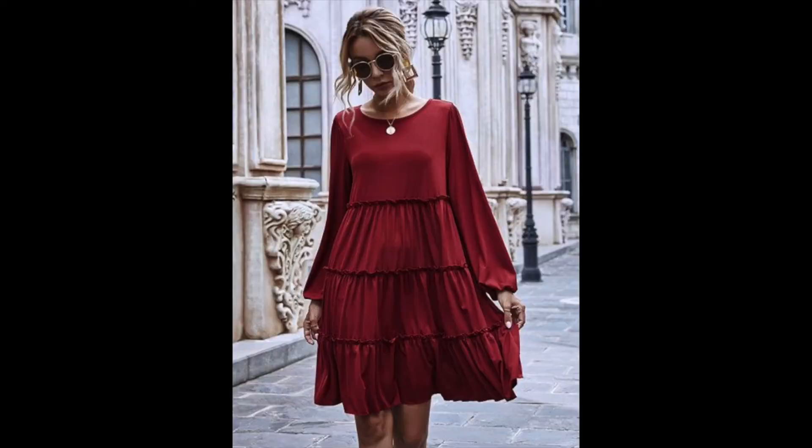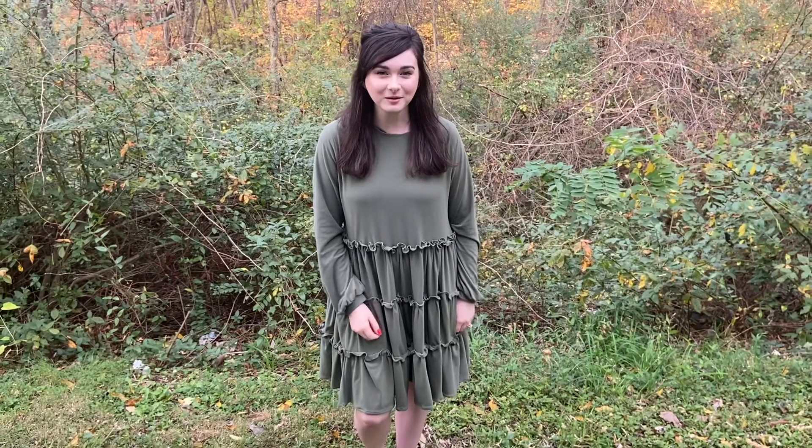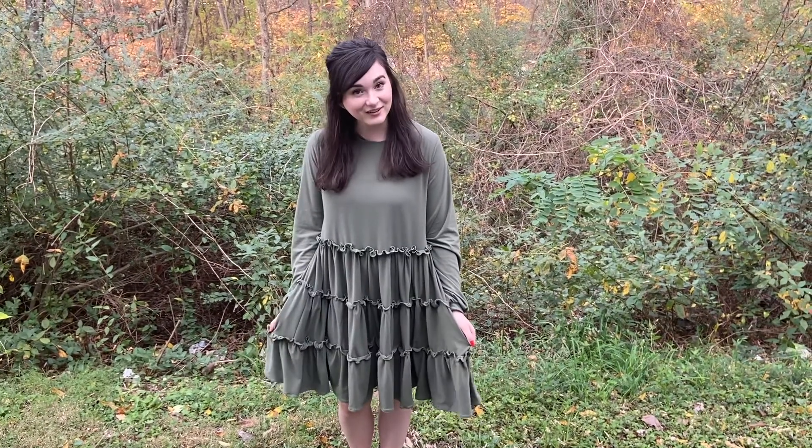Hey guys, welcome to my channel. Good to have you here. My name is Elena. I recently saw a picture on Pinterest of a dress and I wanted to make something similar. So look what I did. I'm going to show you exactly what I did and my thought process of how I wanted to do this.